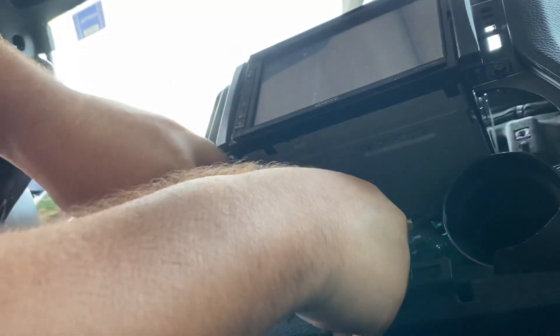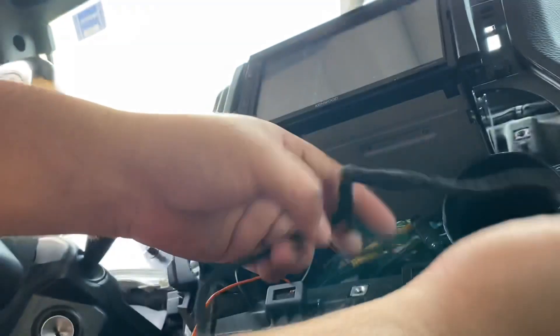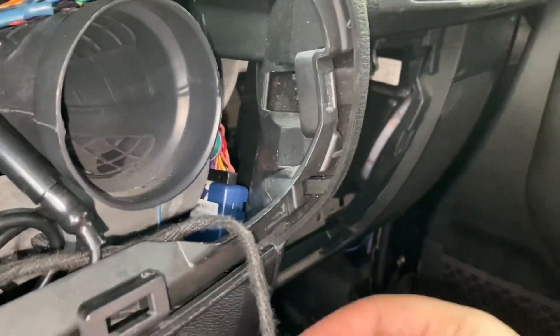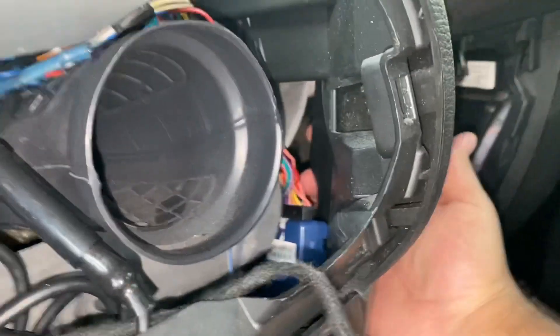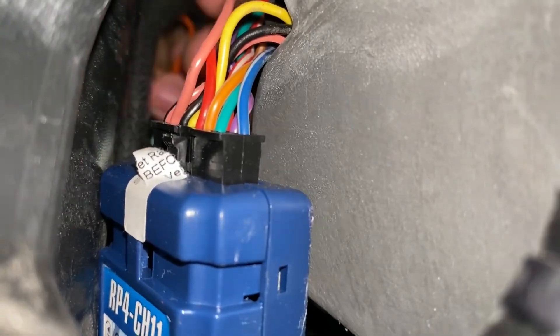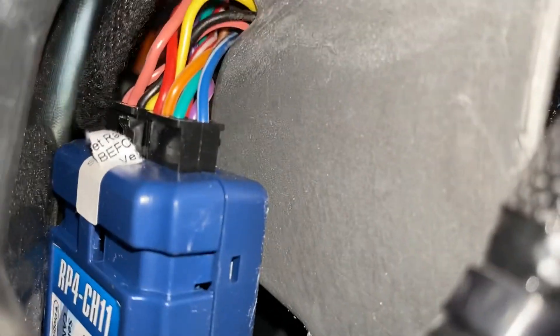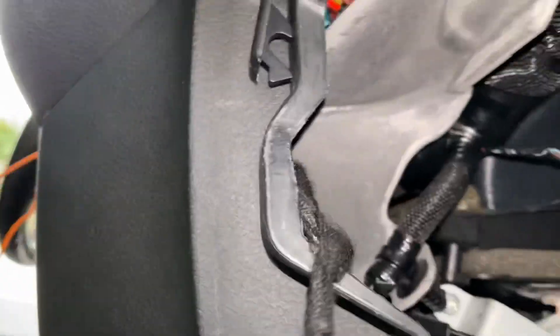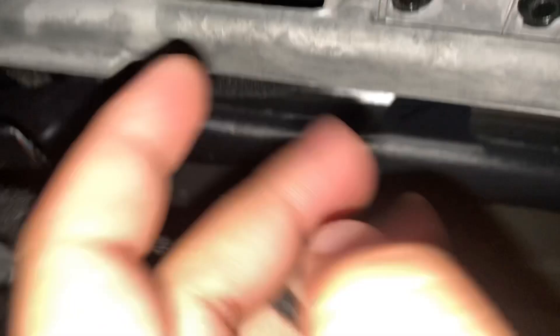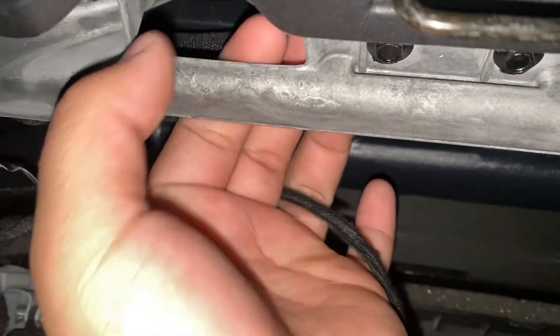Here we have one cable, and here's the second one. Grab the harness, find that opening, and slide it in through here. From there we work our way around. For the passenger side harness, run it through here so you can zip tie it — you see it doesn't get in the way of the glove box. Run it through here and then pass it underneath.